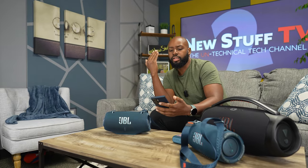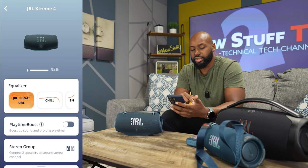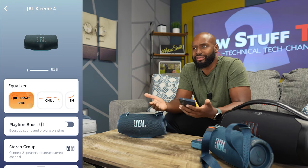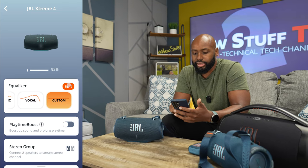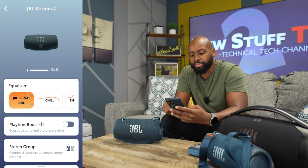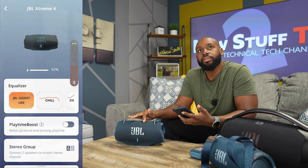Let me share my screen. So we got the app — we got some JBL presets here. We got JBL Signature, which is pretty much the best way to do this. Sometimes people think they need to EQ their stuff, but it's JBL — you think you're gonna EQ it better than JBL did? We got Chill, Energetic, Vocal, Custom. Custom now has five bands of EQ. But I want JBL Signature. We got this Playtime Boost feature — let me turn this up a little bit. You feeling that thump Wilson? Sounds good.